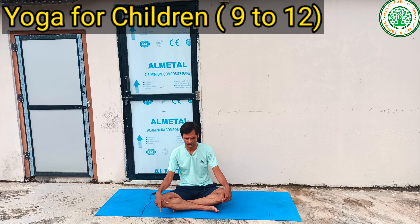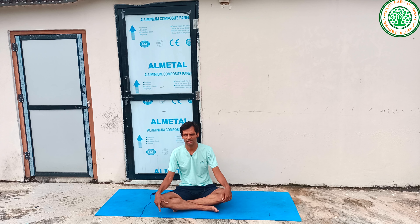For the 9 to 12 age group, pranayama with retention and suspension is not recommended. Otherwise, in normal breathing, we can do all the yoga. Especially pranayama with breath holds is not advised for this age.